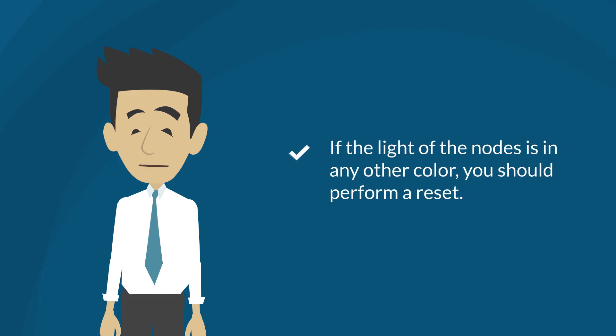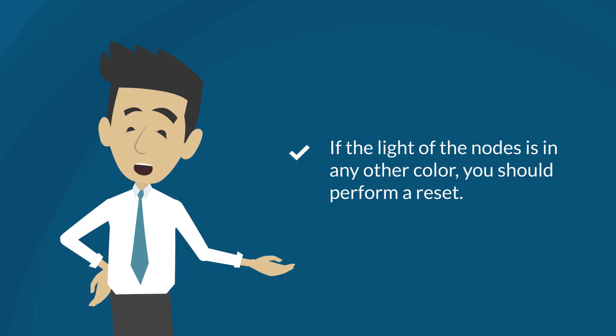Please note that if the light is any other color, you should perform a reset. Check the description section of this video, where you'll find a link with instructions on resetting your nodes correctly.